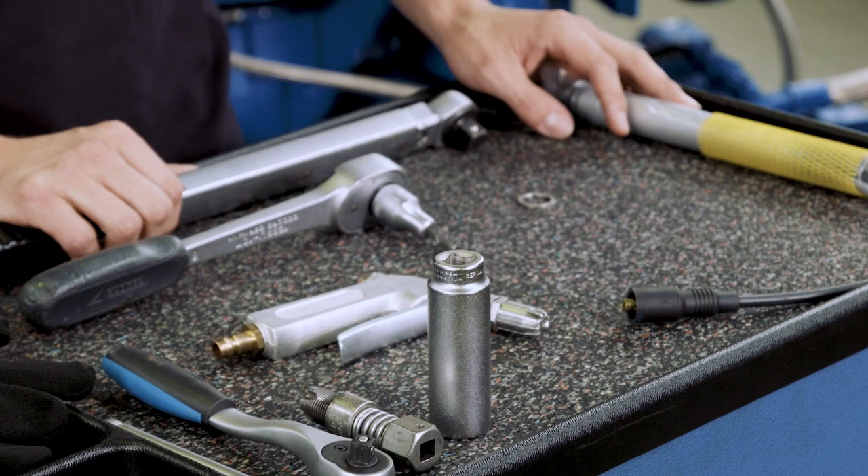Welcome to the MWM Service Tutorials here in Mannheim. My name is Alexander Klotz, and today I am going to talk about the replacement of spark plugs.